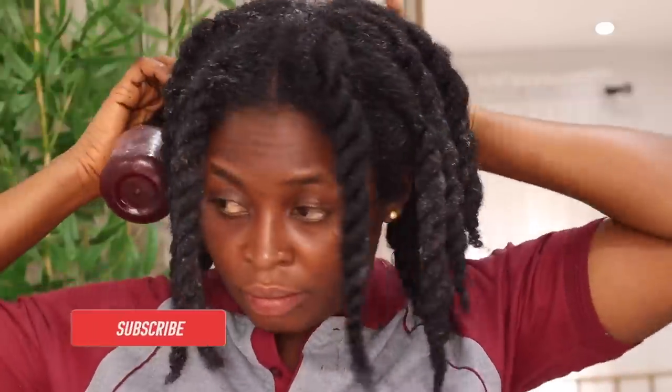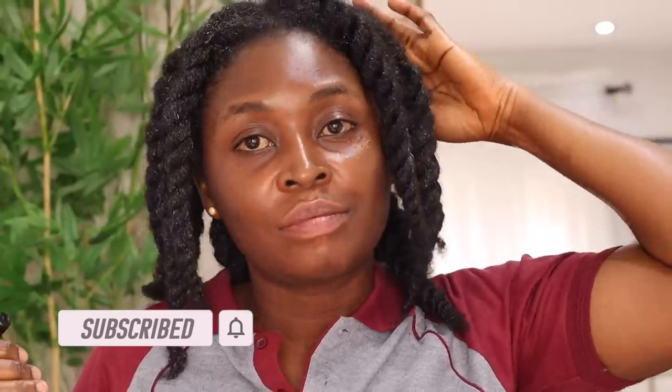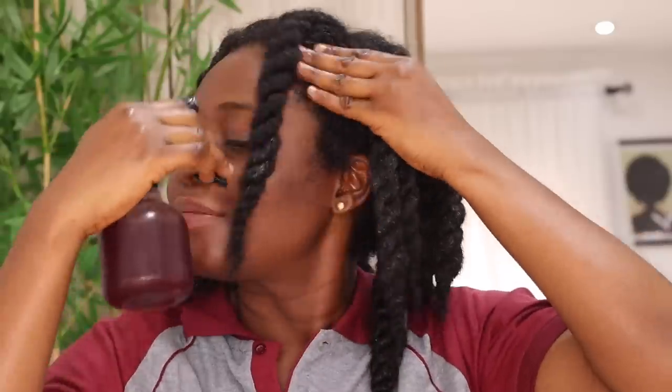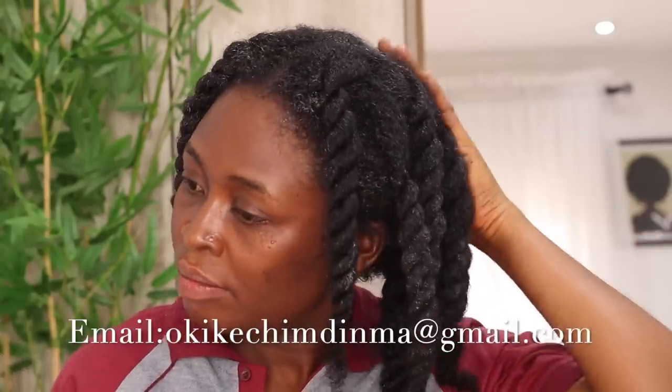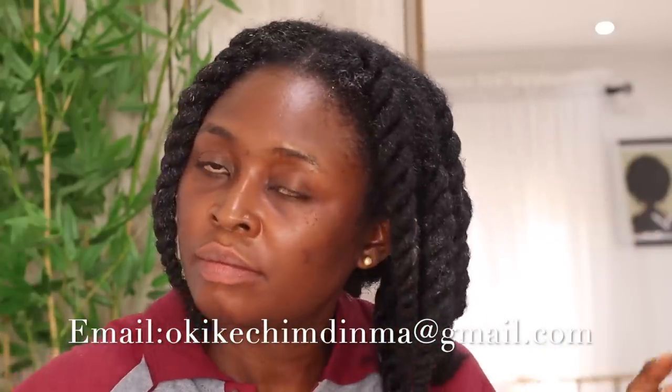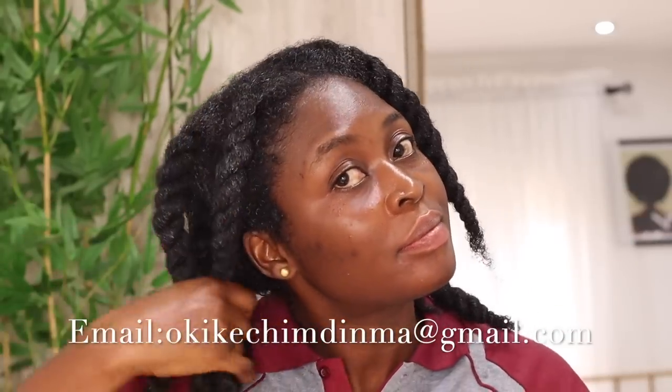That brings me to the end of today's video. Thank you so much for watching. If you haven't subscribed, click the red subscription button and turn on the bell icon to be notified any time I drop a video. If you have questions, drop them in the comment section below. If you need to talk one-on-one, DM me — my email will be in the description box. Thank you and see you soon.